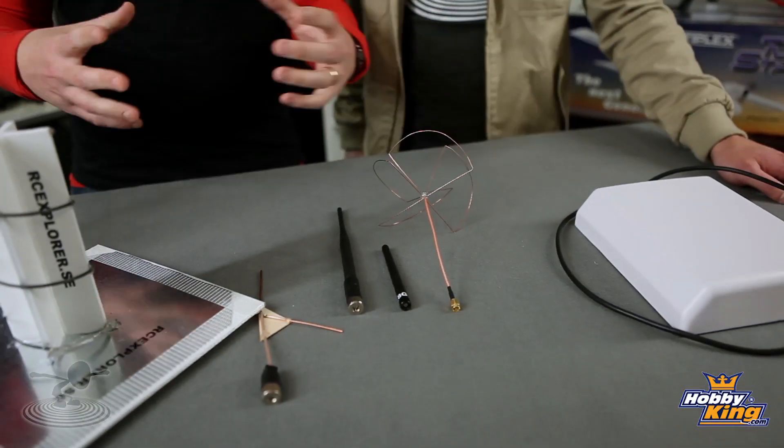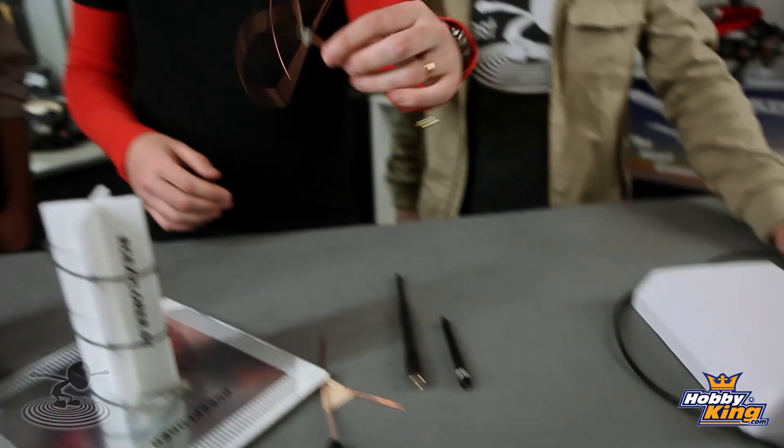If you're flying around metal objects and things are bouncing around — bouncing off a house — you're not going to get that static generated from it bouncing off the house. Those weird interference problems are eliminated. And it works at all angles too — no matter how you hold it, you get the same output. So you can bank and you're still going to have the exact same signal. No matter how you're performing in there, it's going to give you a solid signal.